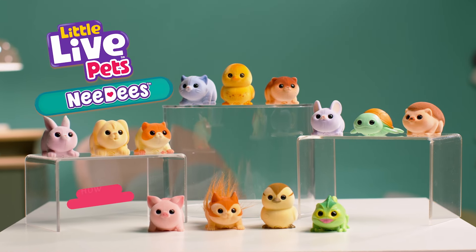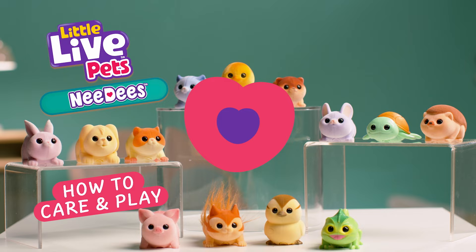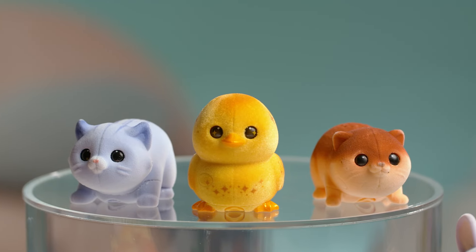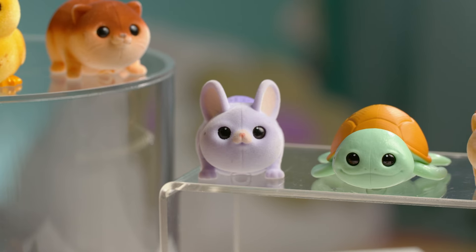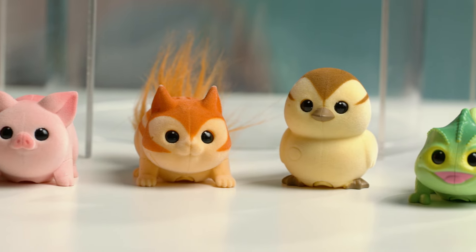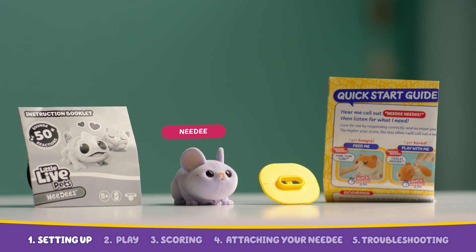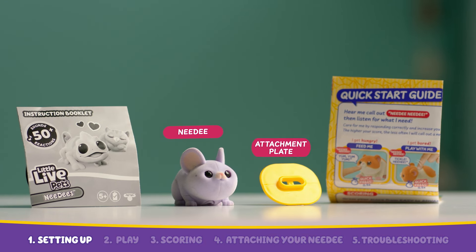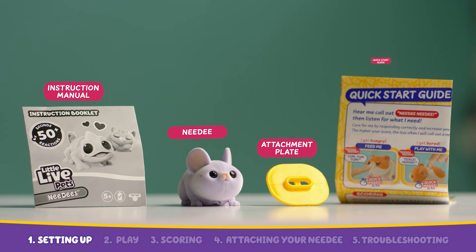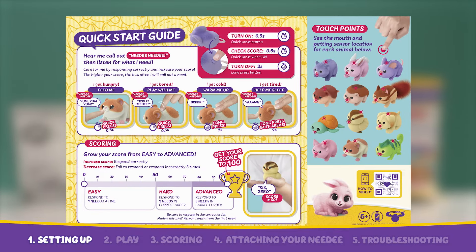Little Live Pets. New from Little Live Pets — introducing Needy's. Learn how to care for and play with Needy's. These wearable and interactive pets need your care. Each Needy's pack comes with a Needy's character, an attachment plate, an instruction manual, and a quick start guide. Be sure to review the quick start guide before you start to get an overview of how to play.